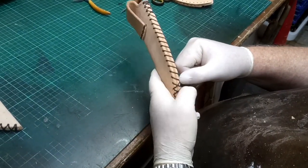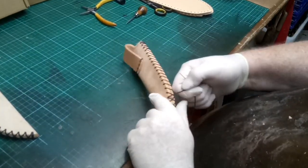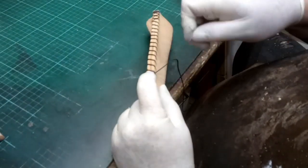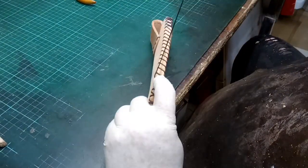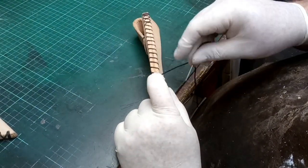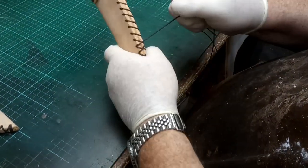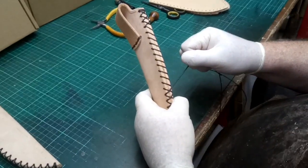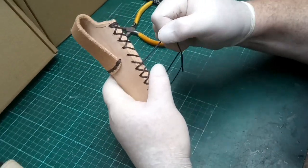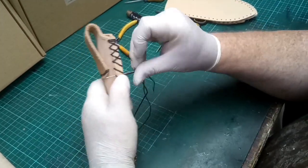This will lock the thread in place so it will never come undone. Just a couple more to show you — nice and aligned, pinch it into place, through the hole, and then pull it tight. Keep going, making sure it's aligned all the way back up.